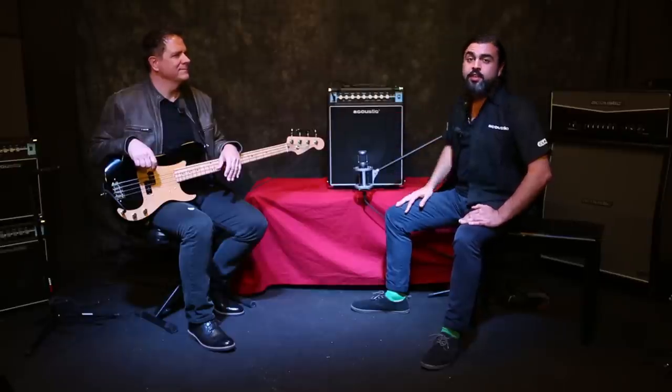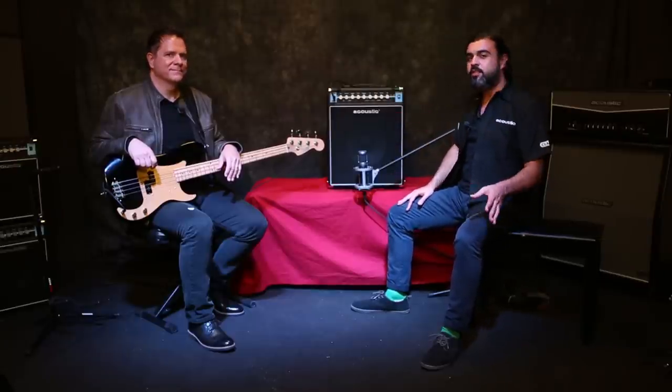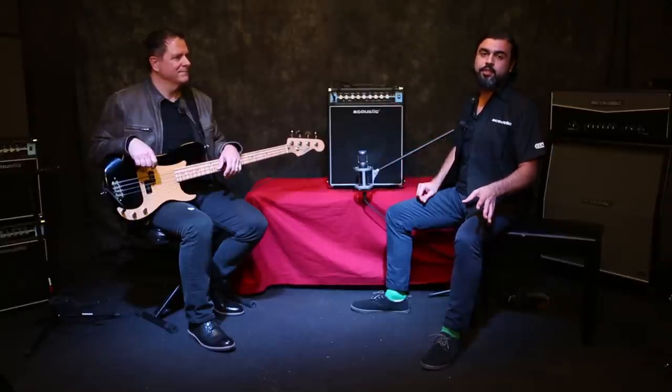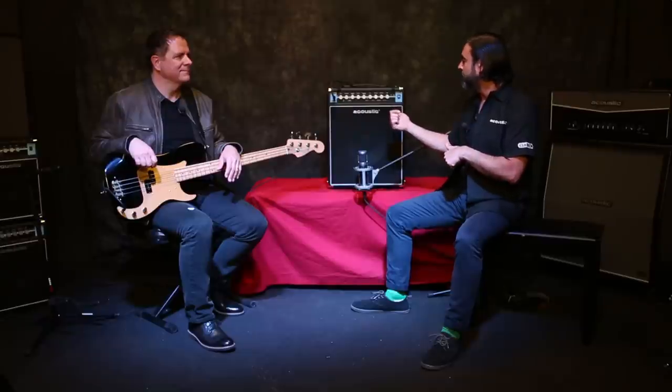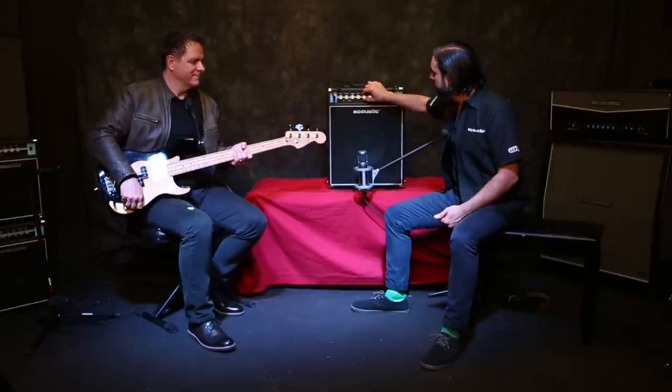Now we're going to get into the EQ section, starting with the frequency notch control. This is going to notch out certain frequencies depending on where you have the knob set, and it can be a really useful control for setting up your sound before you even hit further shaping in the four-band EQ. I'll sweep you through so you can hear what it does to Ed's bass tone.